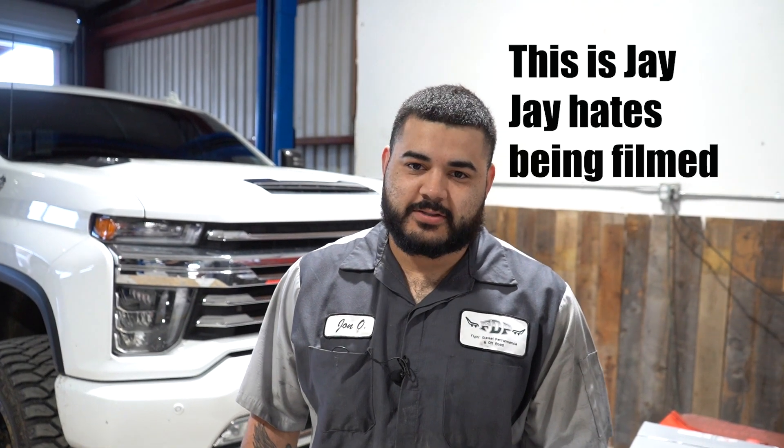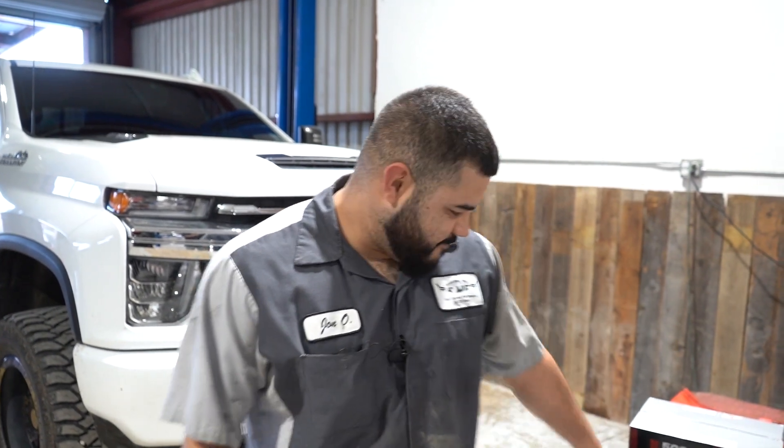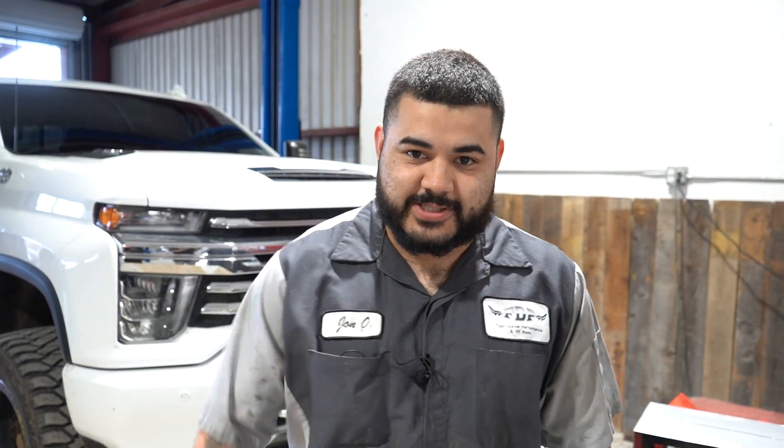Hello. Good morning. Today we have a 2020 Duramax. We're putting the airlift airbags in the back with the wireless controller and the Conego traction bars. Let's get it.